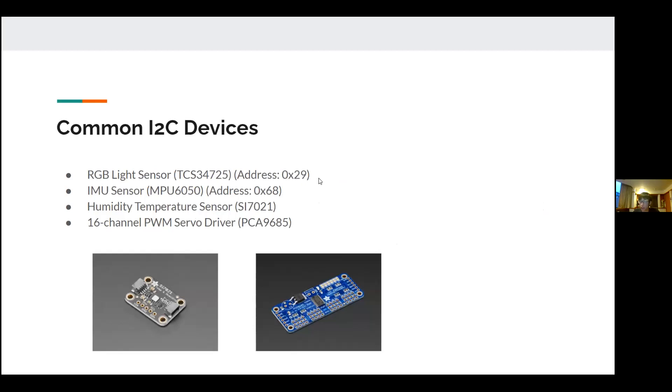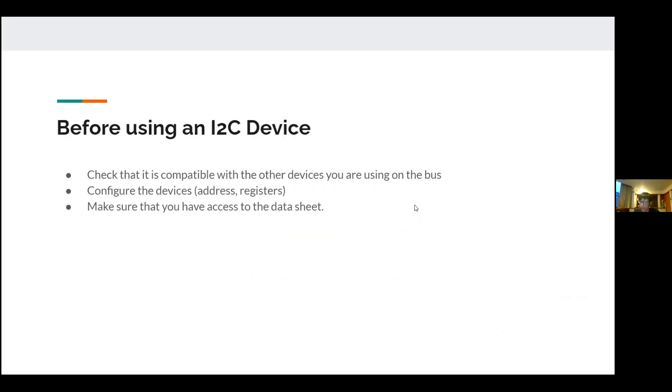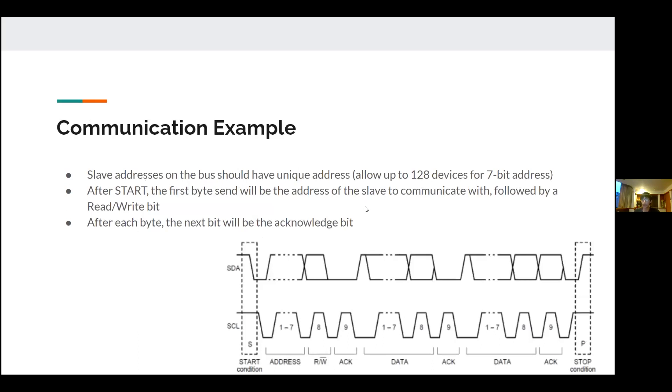After each start condition, the first byte (8 bits) is the slave address followed by a read/write bit. For example, the light sensor has address 0x29. Converting to 8-bit binary: 2 is 0010 and 9 is 1001. So the 7-bit address is 0101001, followed by the read/write bit.